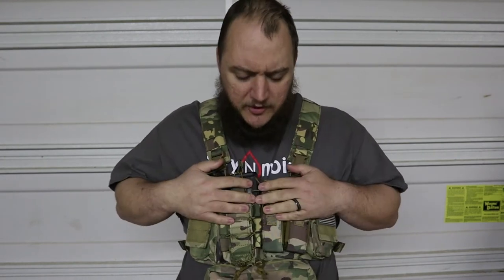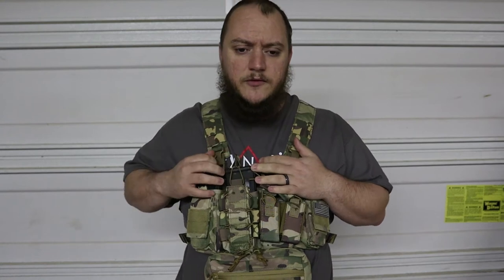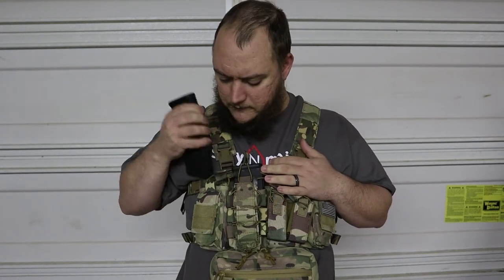Matt here again with TNM Product Reviews. In this series — not really a series, maybe two videos at most — we'll be talking about my chest rig. In previous videos I did a review on my battle belt, or range belt, war belt, whatever you want to call it, and to go along with that I have a chest rig for when I'm running my AR at the range.